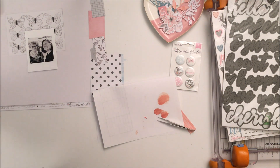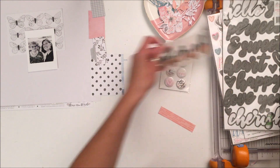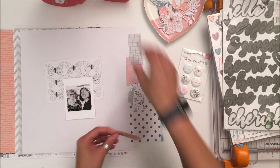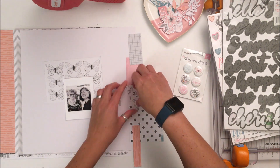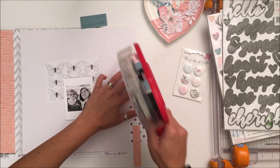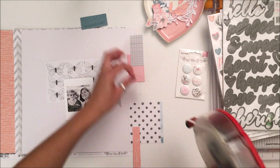What I've done with the chipboard word is I was inspired by letters by Pink Paisley. I wanted to soften the gray because it's a very dark gray and there's not a lot of dark on this layout, so what I did was I put some painters tape down over half of the chipboard and then sponged acrylic over it to give a different color hue down the bottom of the chipboard letter.